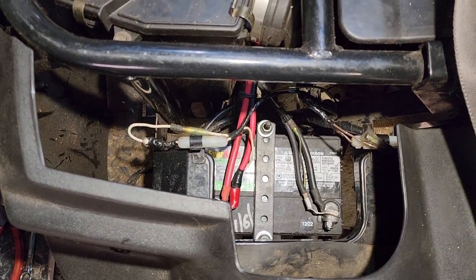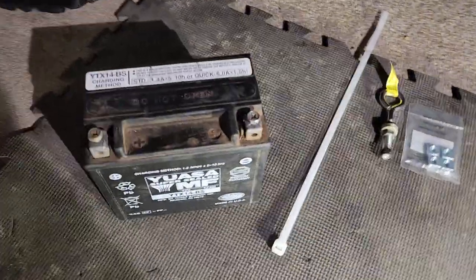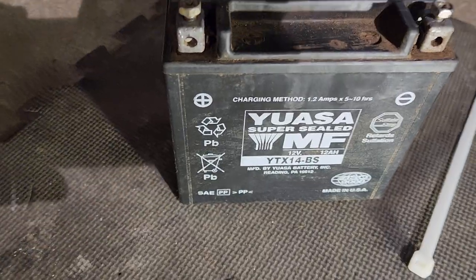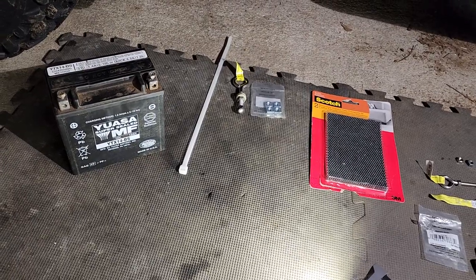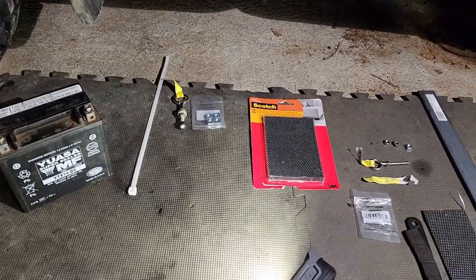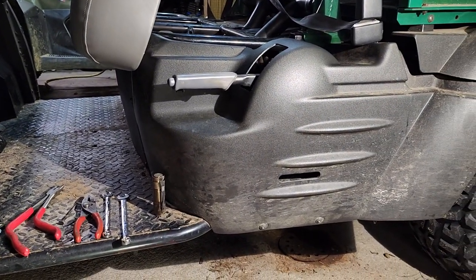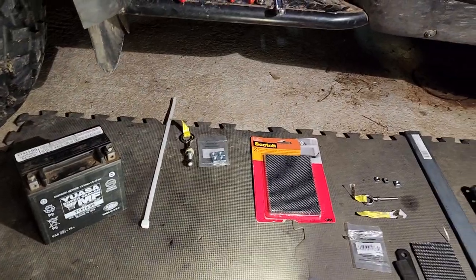I actually switched back to the original style battery. I went and got a new one — I usually buy the better batteries — it was a Yuasa YTX14. I put it back to stock and ran it for a couple of years. But when they die, they die quick. There's not much warning, even with charging them every so often with a battery tender. If you're running lights, running your winch, or plowing with this thing, chances are the battery's going to give out.